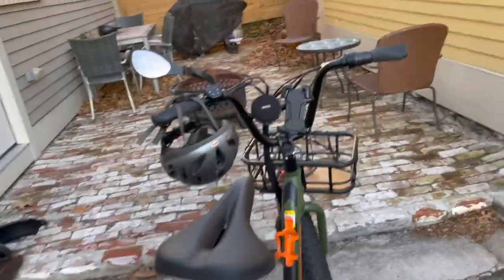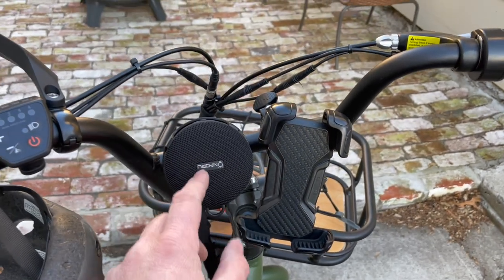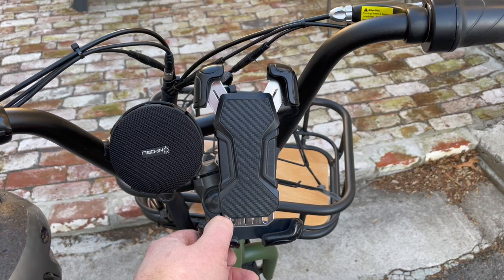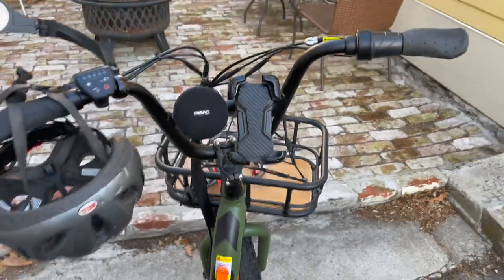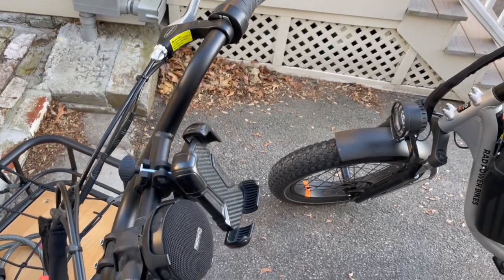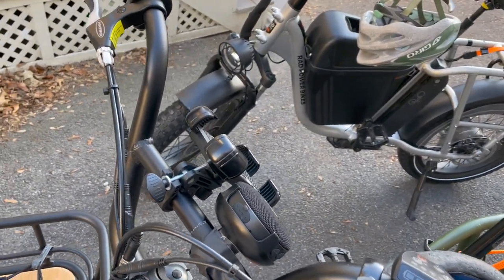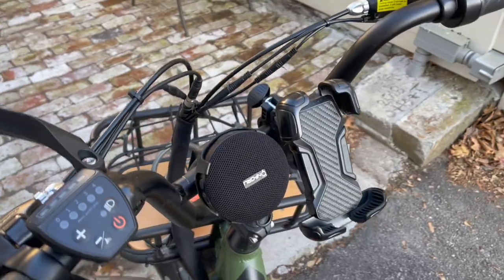I also picked up a cell phone holder on Amazon and I actually really enjoy this thing. It's very solid, does not drop my phone, and I can use the map easily and answer calls hands-free. It has not budged in 200 miles of riding over bumpy roads and it was very easy to install with no tools. I think it was $12-15 on Amazon — definitely a win.